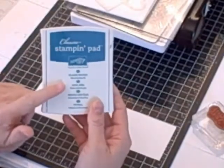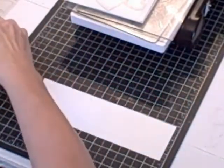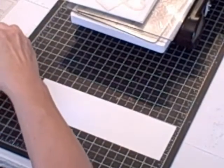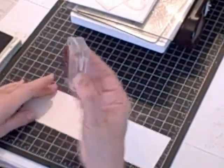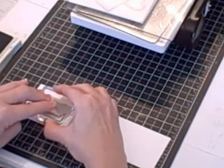So I have a large Island Indigo classic Stampin' pad and I'm going to use that instead of the spot. I'll probably use the spot as a little thank you gift for one of my customers who places an online order, so I'm not going to open that up since I already have the big pad. I'm going to ink up the thank you and I'm going to stamp it down on a piece of scrap whisper white paper.